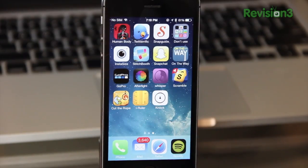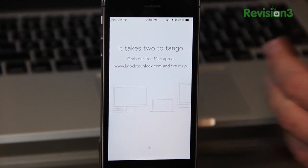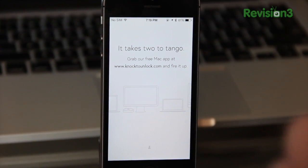Let me explain what you just saw and how it actually works. I'm gonna go ahead and open up the Knock app. The Knock app allows you to unlock your Mac using your iPhone just by knocking on it twice. The way it does this is using low-energy Bluetooth, and since it is low energy, that means you can have this connected and set up at all times, even if the app is not open, and it won't drain your battery.